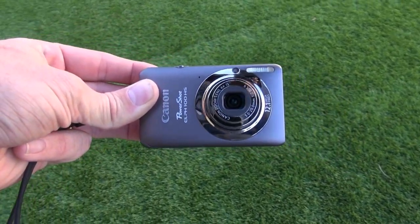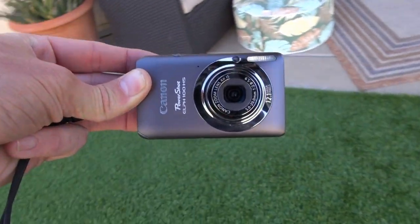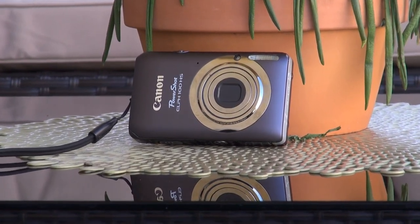I think it's important to remember that a camera is just a tool and you're the one that's going to use it. So it's important to understand some of the features and drawbacks of the camera like the Canon PowerShot ELPH 100, and that's what I'm going to go through with you all right now.